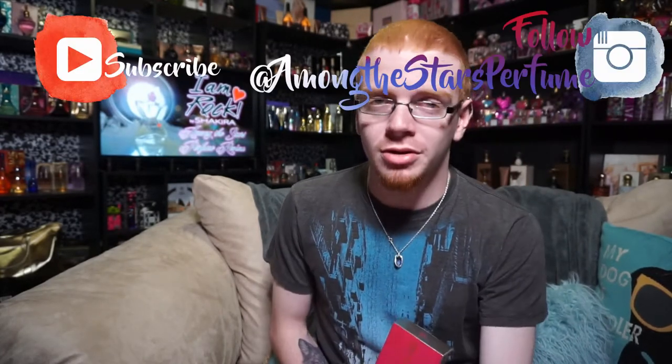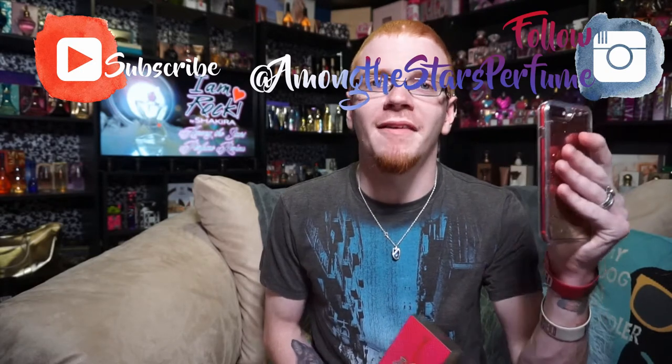Hi guys and welcome to another episode of Among the Stars Celebrity Perfume Reviews. Today I'm extremely happy to be bringing you my review of I Am Rock by Shakira. This perfume, released in 2017, is the seventh edition to the Rock lineup.